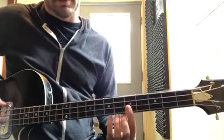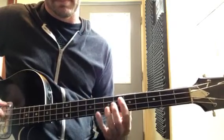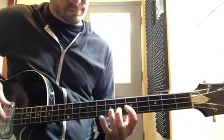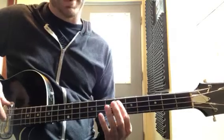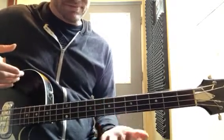Then you're gonna go the same pattern, starting on the D string. Here's the fourth time — rest. It's just a fun little kick.